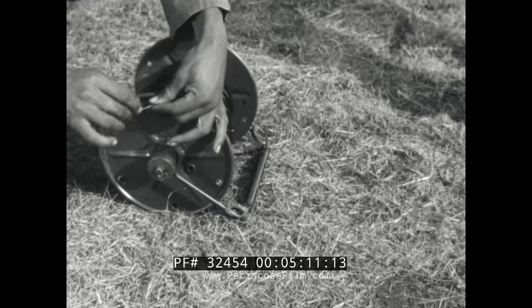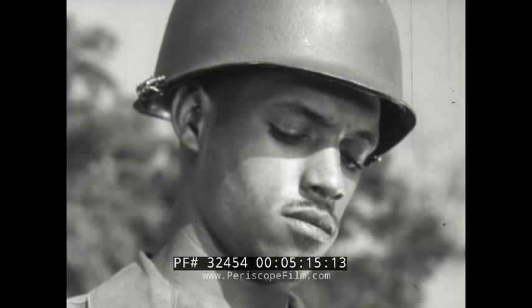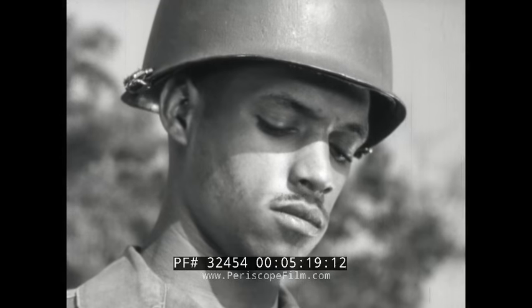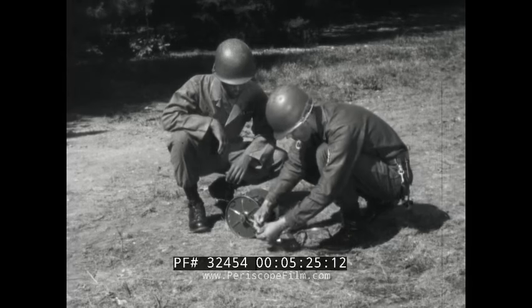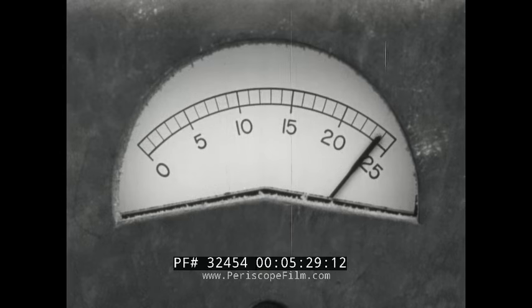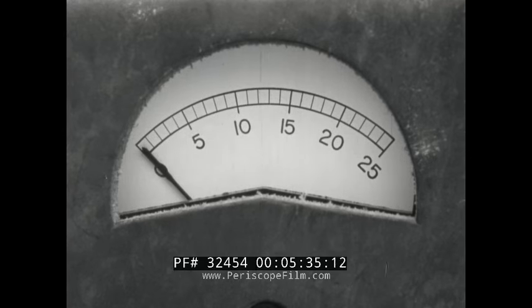The next component in an electric firing system is the firing wire. This is what lets you get far enough away so you won't blow yourself up with the target. Test the firing wire by closing one end and placing the other ends on the galvanometer terminals — this shows there's no break in the wire. To test for a short, open the closed end. You'll repeat these same two tests later after you've reeled the wire out.